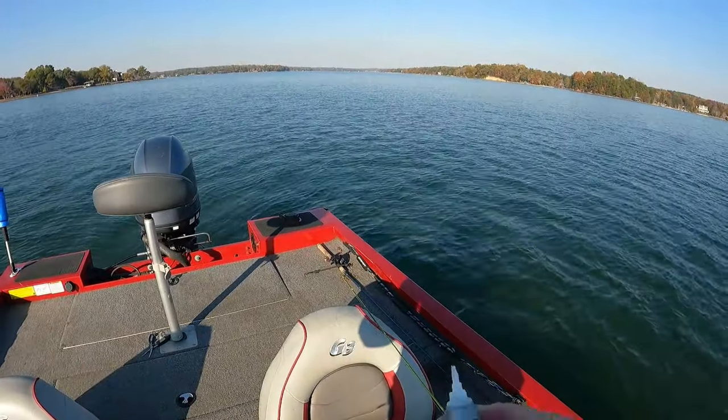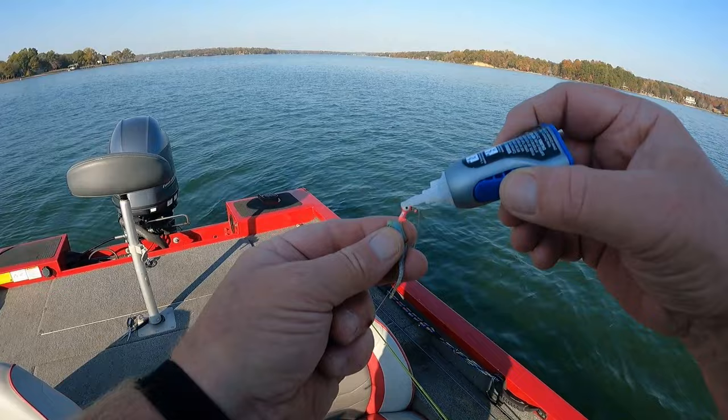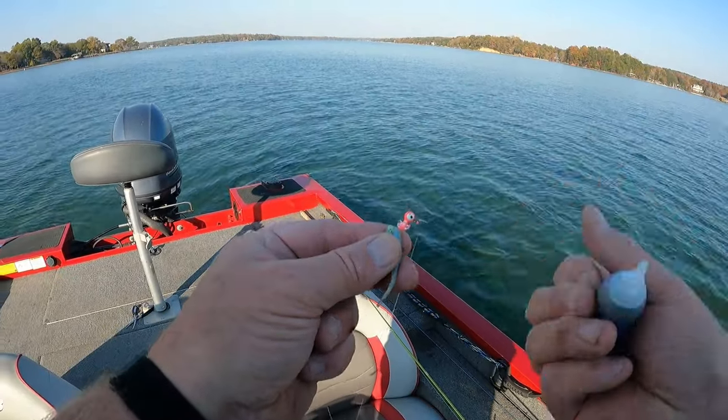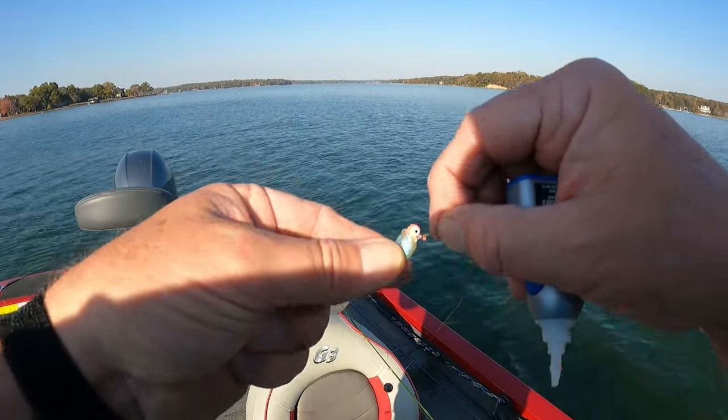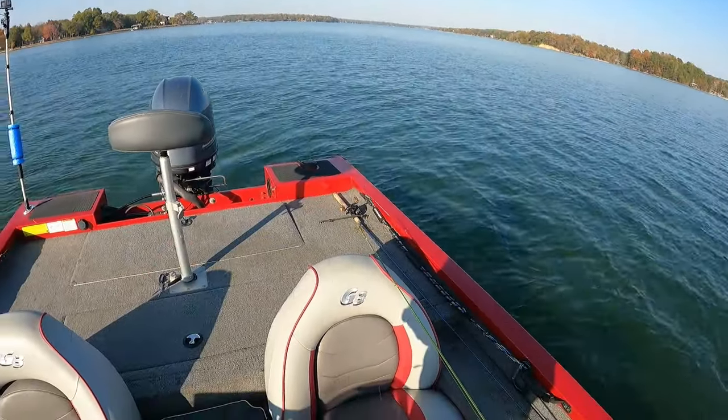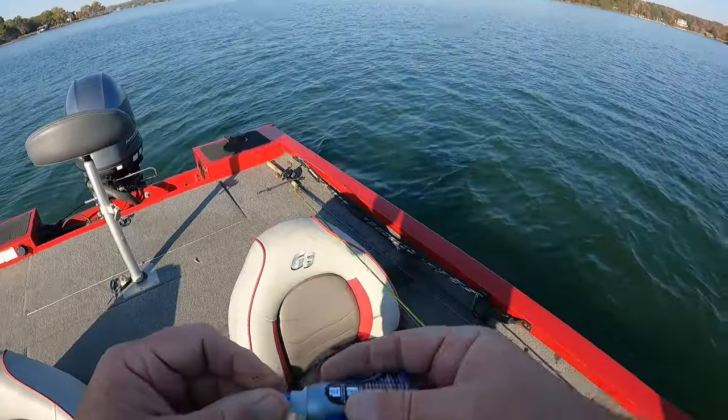One thing you can do guys on your jigs — put a little bit of super glue on there, push that rubber jig up on top of it and it ain't going to slide off. I like doing that.